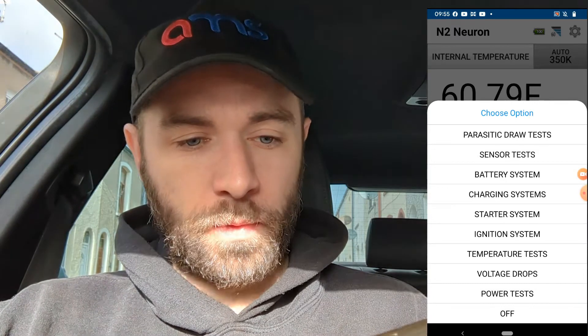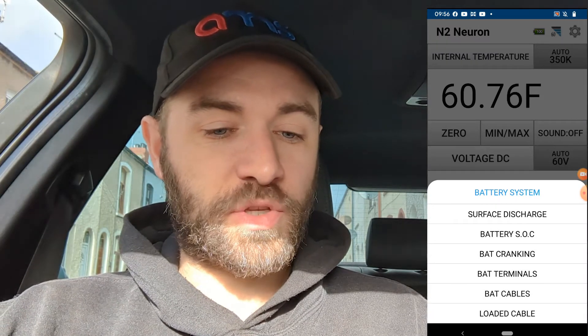The first thing we need to do is click where it says 'off' on the bottom screen that's got the voltage. You've got zero, min, max, sound off, and then off. If you click off, that brings up a list of tests you can do. We're going to click on the battery system and do state of charge — Battery SOC. Because the battery is pretty low, it says recharge before testing. I'm not going to, because I do have a new battery coming for this — brand new second-hand. So I'm not even going to charge it up. State of charge: not good.